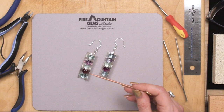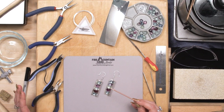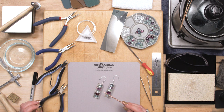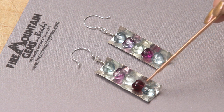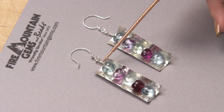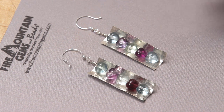These earrings are actually fabricated from sheet metal, so we'll be learning a little bit about that. Let me show you some of the items we used to make this. We start with some 28 gauge sheet metal, some fluorite beads, some 24 gauge sterling wire, some jump rings, and some sterling earring findings.